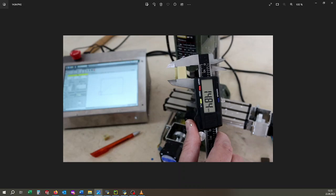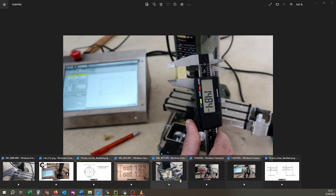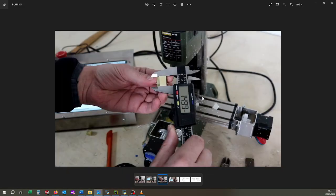And these are the results. This is the result without compensation — in X I am really much off, 0.16 mm. And with the compensation it looks pretty good — it's almost perfect. It's 40.99. Depends a little bit on how hard you push the caliper, but the result is really good.